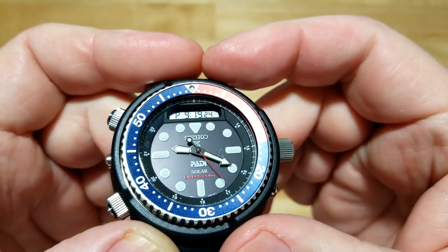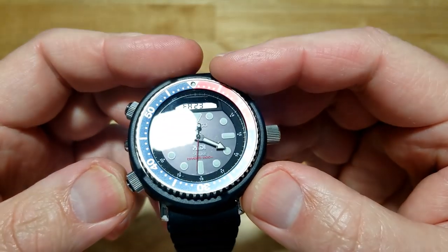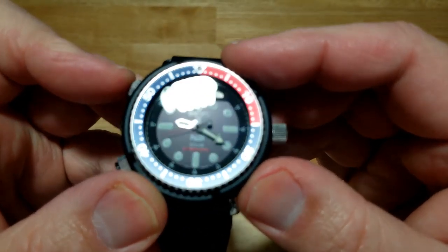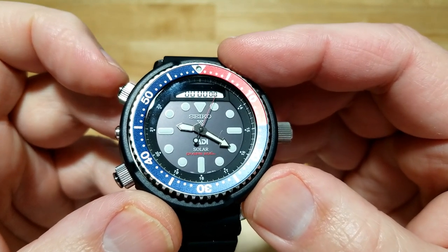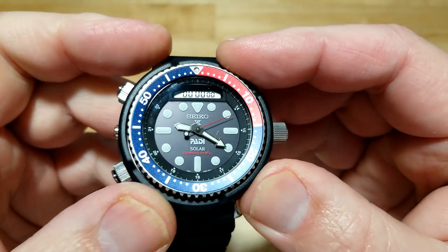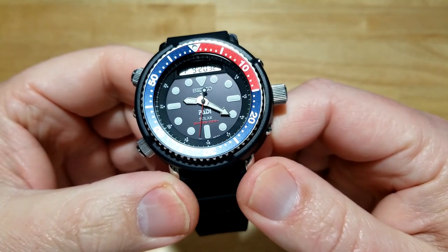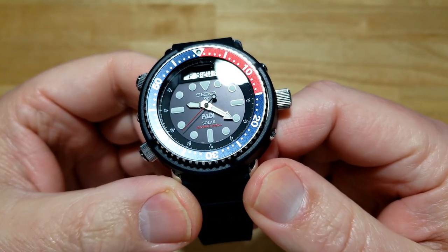Let's go through the functions. There is your basic time showing PM. It says Friday the 23rd — there's your local time. There's the stopwatch. To reset the stopwatch, you just hold in the start button and it resets itself. There's your alarm showing AM next to the number one, and then you're back to time. The super cool thing about this watch is that the analog hands and the digital display are synced — so whatever the digital display says, that's what the analog hands are going to do.